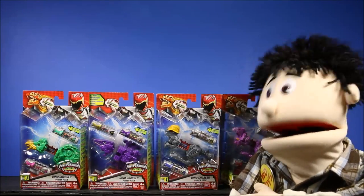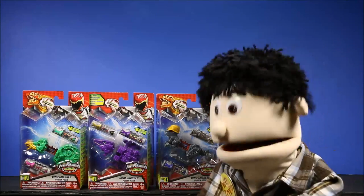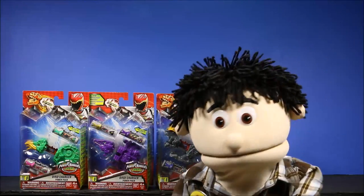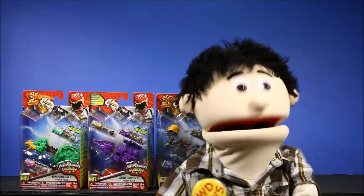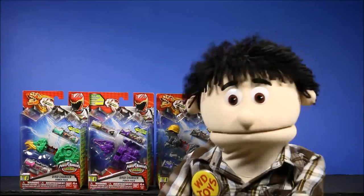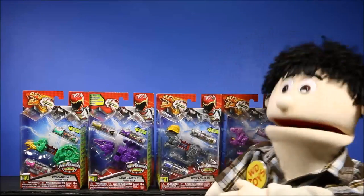Wow, we have four series one Dino Charger Power Packs. These are the Dino Supercharged Power Ranger packs. They look totally awesome guys, and later we'll have today's secret word and an awesome end card with a lot more fun videos. Let's go ahead and open these guys up.